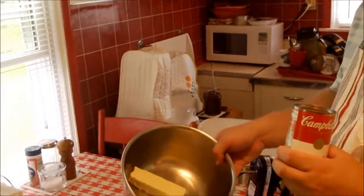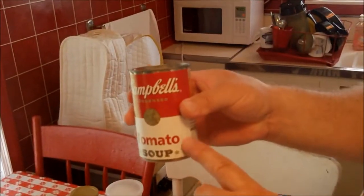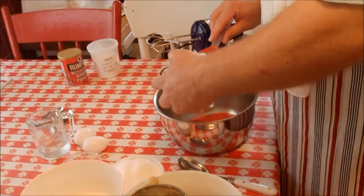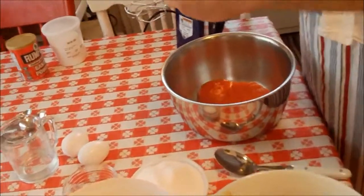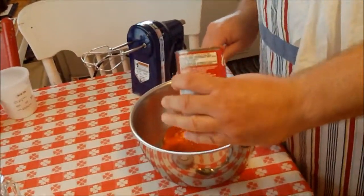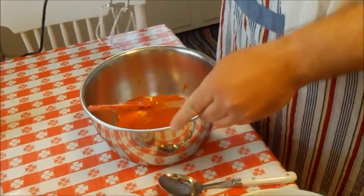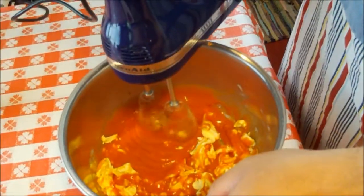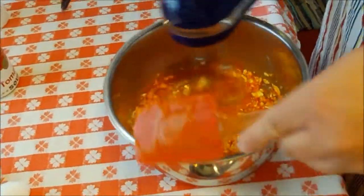Here's what we're going to start with: a stick of butter or margarine, and one can — just the standard 10 and 3/4 ounce can of tomato soup. We've got Campbell's here, and what we're going to do is beat the tomato soup and butter together first. This is a first for us, so we hope it comes out really good. I've not made this cake before, but it's pretty filling. We're going to kind of cream this together here.